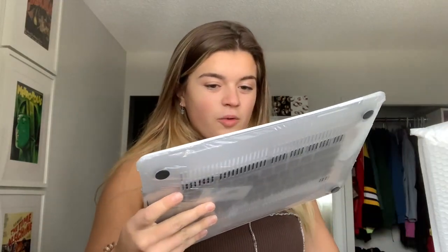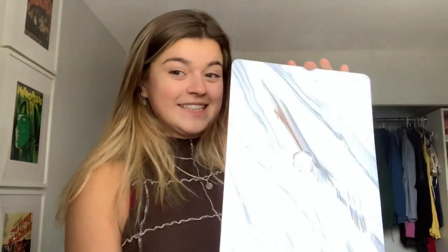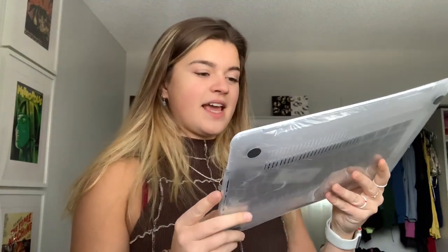Yep, it is! So what this is — it's a case cover for my Mac. And I have waited for this. It's been more than two weeks — actually more like a month since I got my Mac. It's February already. Wow, time flies.